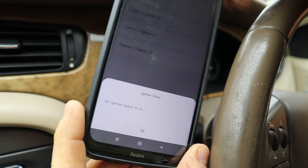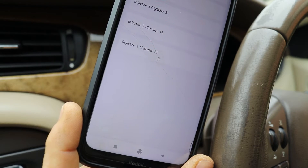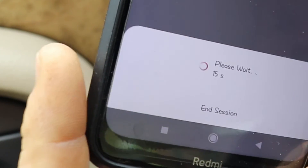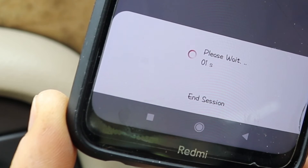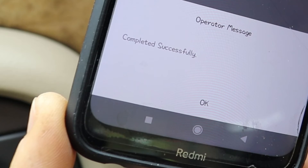It's asking me to switch the ignition on — not the engine — which it is. It doesn't seem to be doing anything at first, but then a dialog box comes up saying please wait. This is where it gives you a countdown of 20 seconds, and then it does it again for another 20 seconds before it's finally completed. Completed successfully.